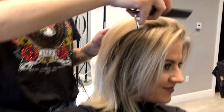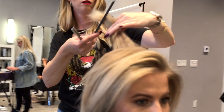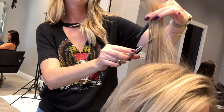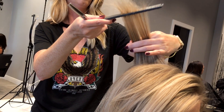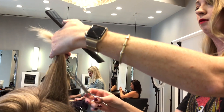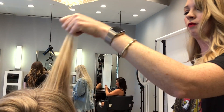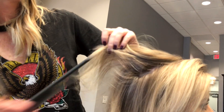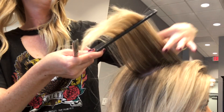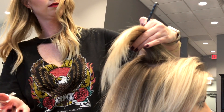And then that color — isn't it gorgeous? Thank you.